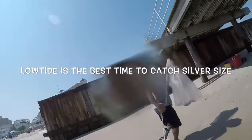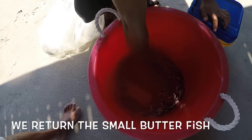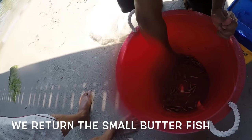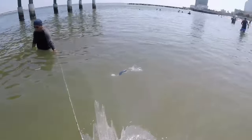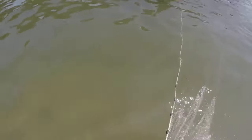Bills! Okay, this is how we cut silver side. We're using a cast net, a very fine cast net, and we pull it over here.